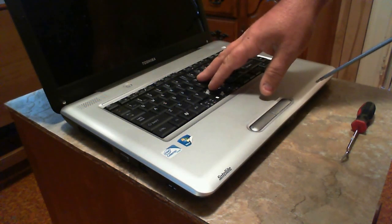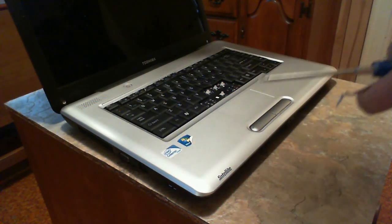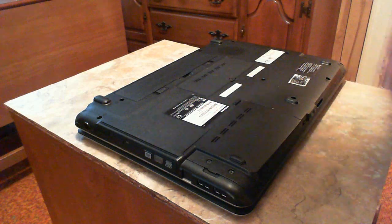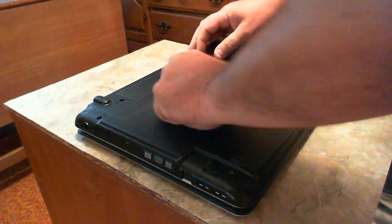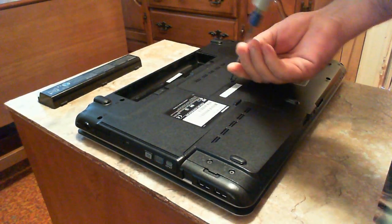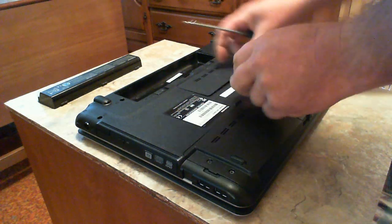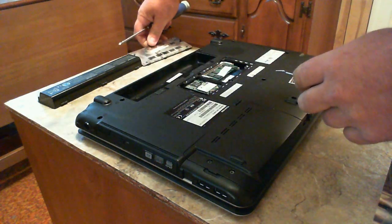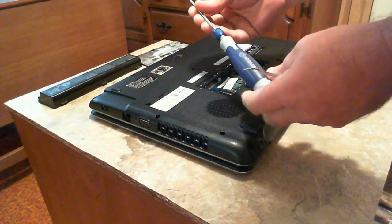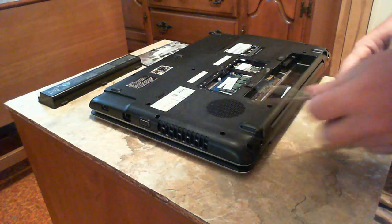I have a keyboard on order but haven't got it yet. This is a fairly simple laptop to disassemble. First I'm going to remove the battery and set that aside. I'll also show you how to do a couple of things that might come in handy. We'll remove the RAM just for fun - I'm using my Cobalt micro driver with a very small Phillips bit, and a pick. Picks are always handy when working on things like this.